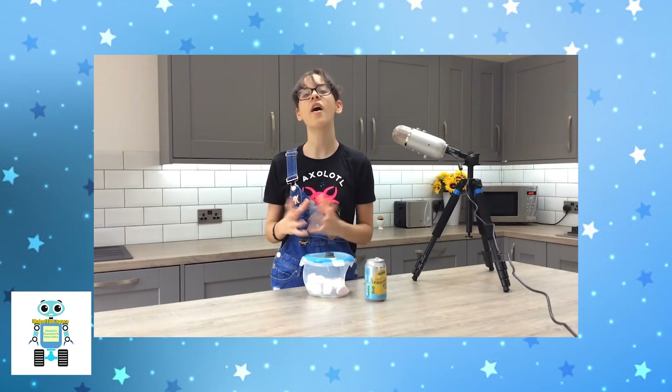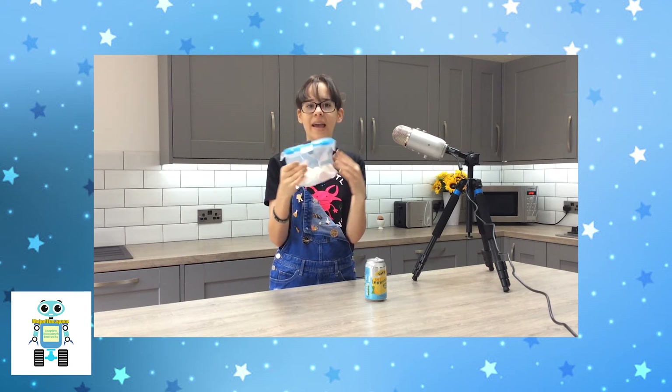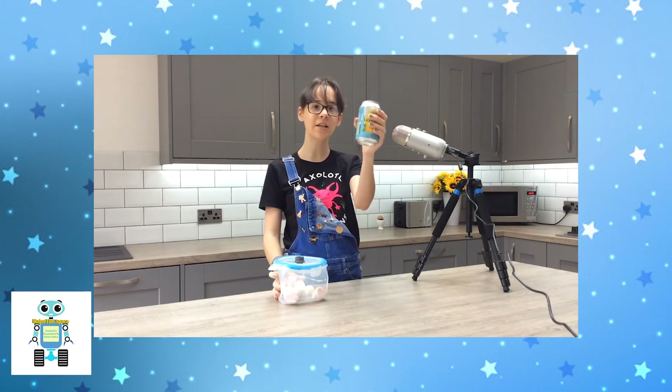However, it seems the large plastic tub wasn't the best choice, but it does show how powerful air pressure can be. When the air was removed, the air pressure around the outside of the tub was so great it crushed it — in the same way you'd crush an empty drinks can.